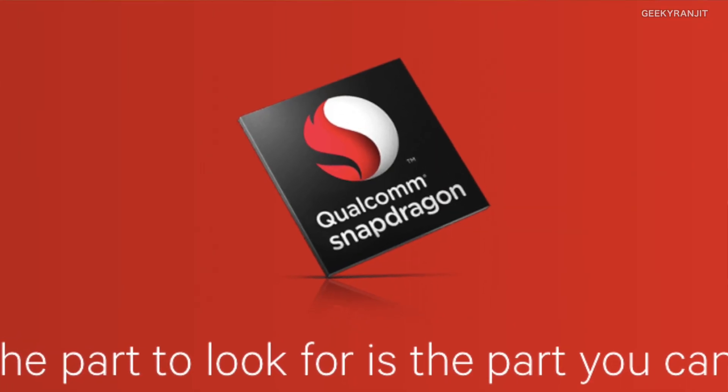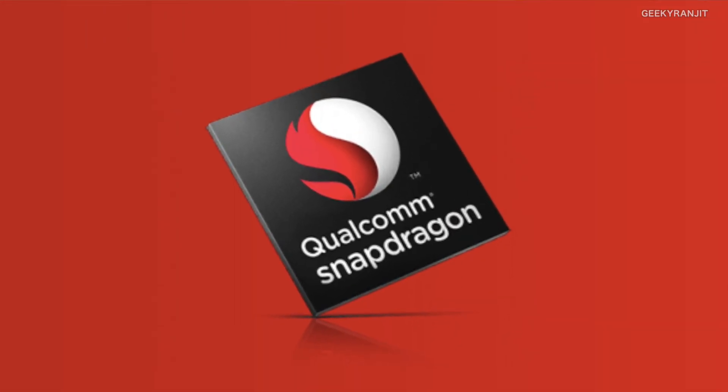Qualcomm has announced the Snapdragon 835 chipset, which is going to be the flagship chipset from Qualcomm this year. Many powerful smartphones will be using it — for example, the Samsung Galaxy S8 and many other high-end smartphones will be using the Snapdragon 835. It is sort of the successor to the Snapdragon 820 and the 821, which were released last year.